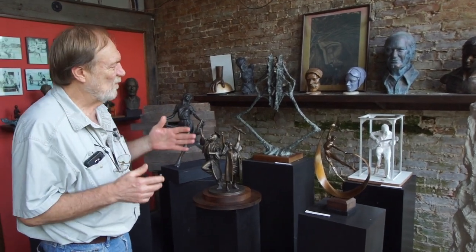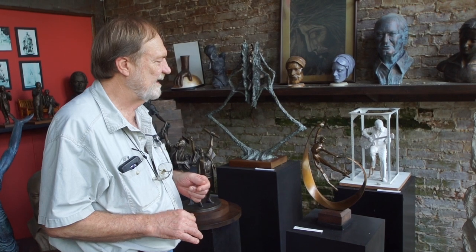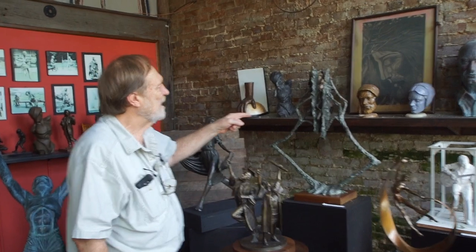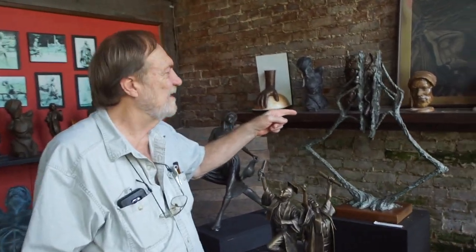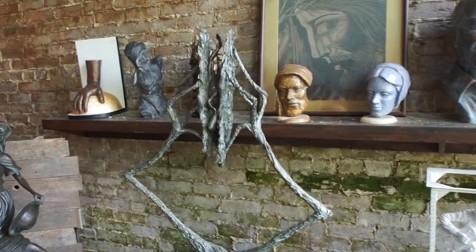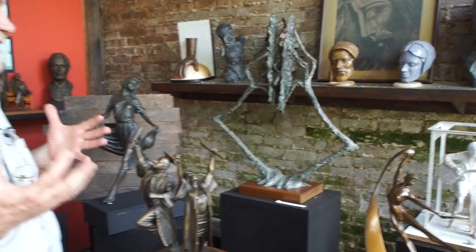I have one piece here — it's a stylized figure called Dancing in the Spirit. It's very sleek and shows a lot of movement and energy. Versus another piece called The Big Squeeze, where on the inside there's a figure and you have these forces coming on either side of it. And sometimes, especially these days, we kind of have that sense of being in a big squeeze from a lot of different forces.